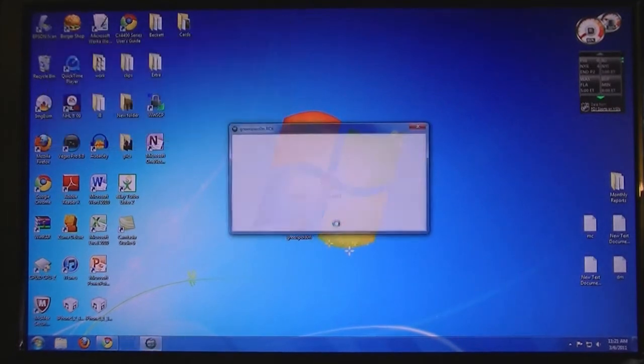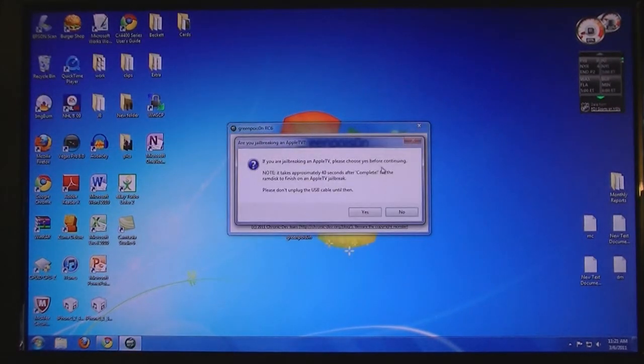Then run GreenPoison. If you are jailbreaking an Apple TV, click yes. If you're not, then click no.